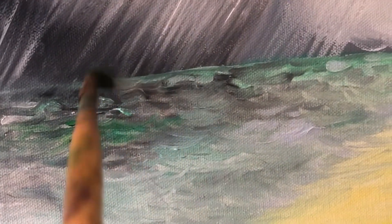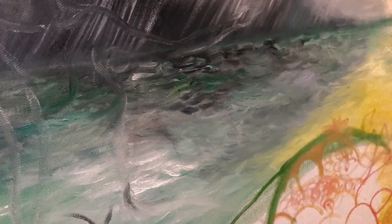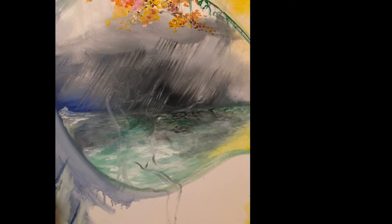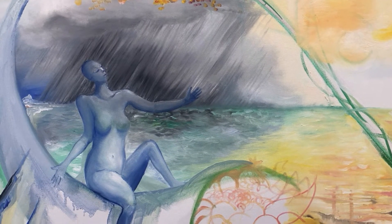I start putting in the autumn leaves on the arc of the infinity symbol, then softening back the storm a bit and merging the horizon with the distance - when you merge the horizon it creates depth. These are the details of my painting, but I want you to see how it can change and evolve as you go, always referring back to your poem.